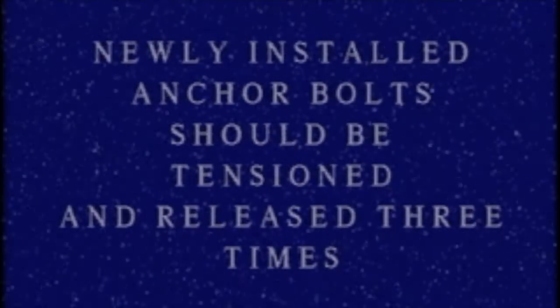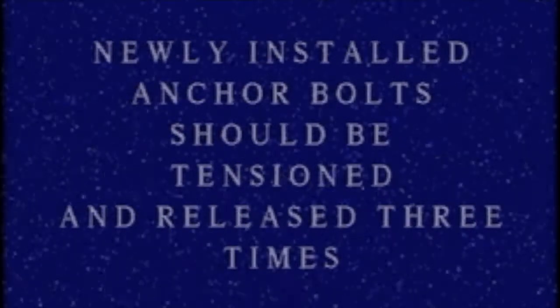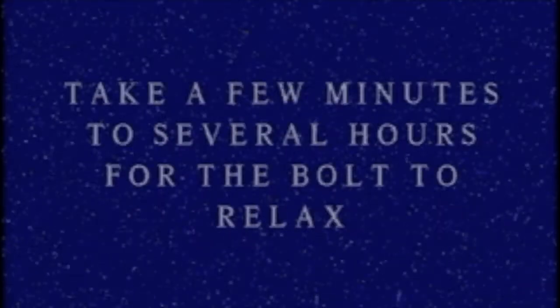The time between tensioning will be dependent on the anchor bolt material and its elastic property. This could take a few minutes to several hours for the bolt to relax from the stretch imposed on it.